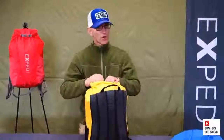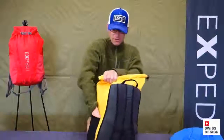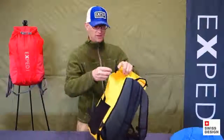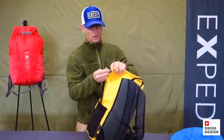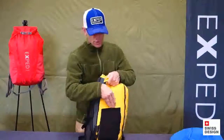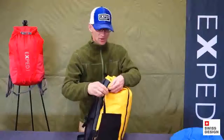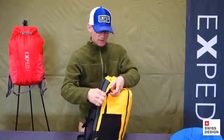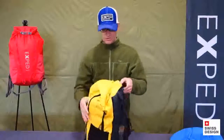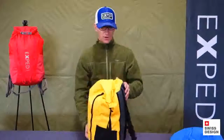There's one other way to close the Typhoon. One half of this is hidden down in the side pocket — there's a strap with a Fast-X buckle. What this allows, in circumstances where you don't want the top to hang up on anything — for example if you were hauling this pack — you can make a cleaner, bullet-shaped top for hauling. So that works quite well.